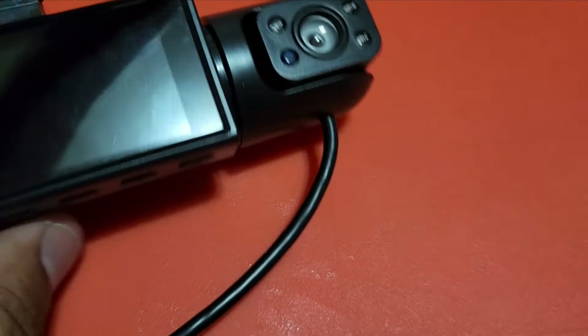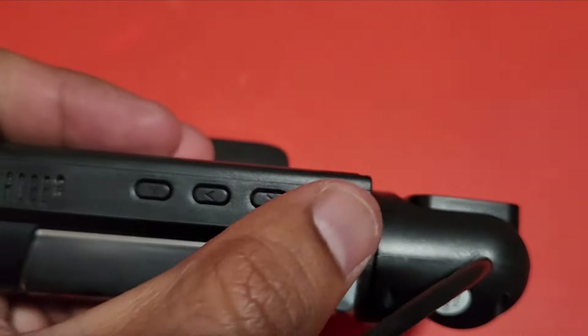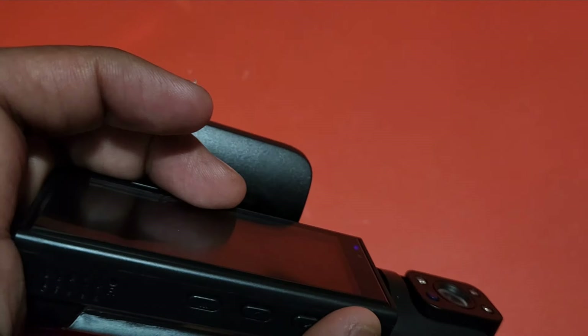You can adjust it a bit — this can be rotated and goes up and down, which is fine. Now let's look at the buttons. This is the power button — let me see if I can turn it on.